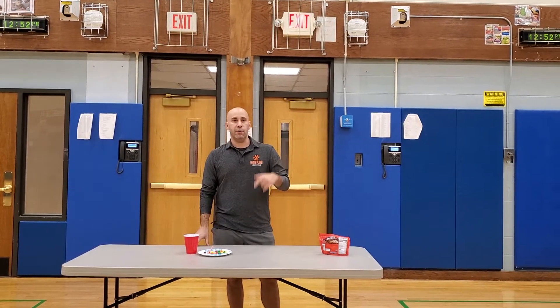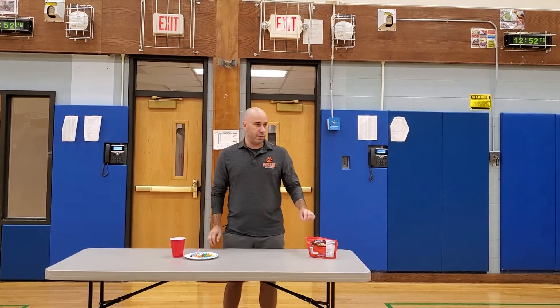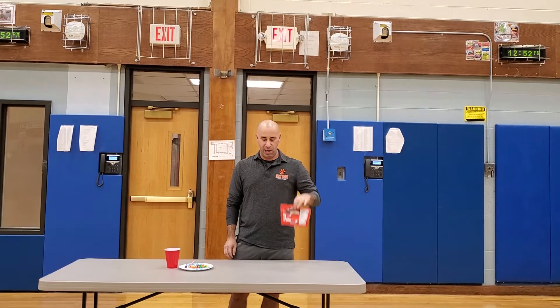Hey boys and girls, Coach Golden here for this week's challenge. This is called the Suck It Up Challenge. Some different things you'll need are a bag of M&Ms or Skittles or Sweet Tarts, something small like a candy.